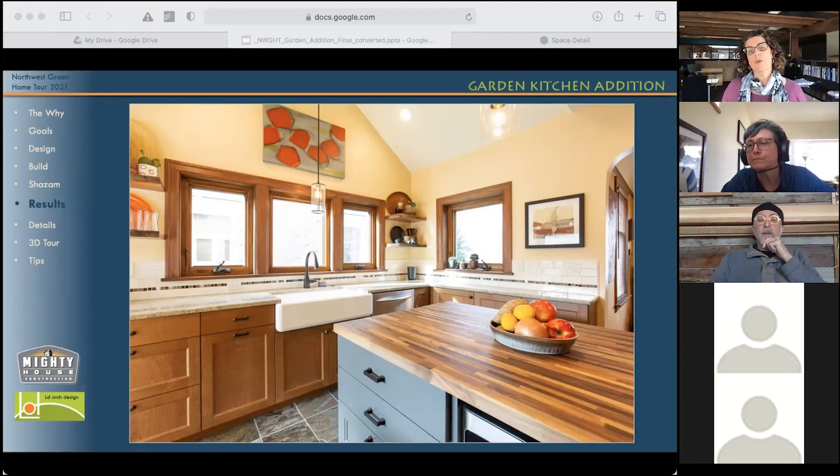One thing to point out is that when you do have this farmhouse style sink, the cabinet below it becomes a custom piece. So it's really important to know what sink you're putting in. There isn't any consistency with how deep that apron is, and the depth of the sink matters a little bit less to the cabinetry than that front piece. So that really impacts the size of the cabinet doors.